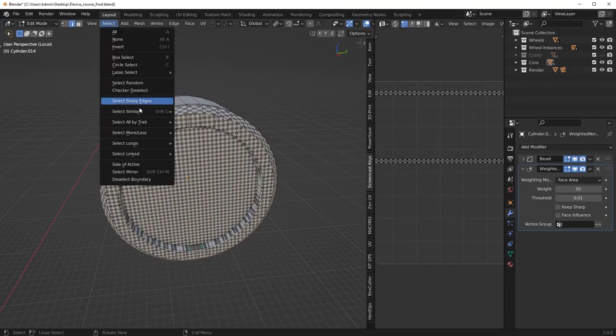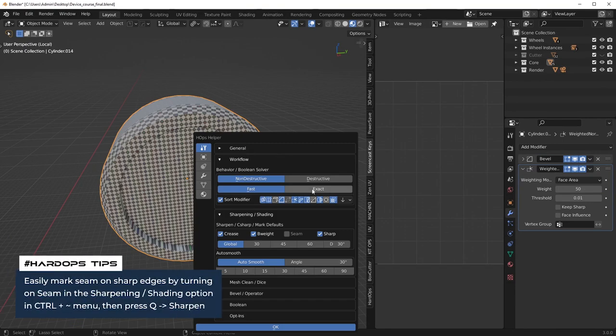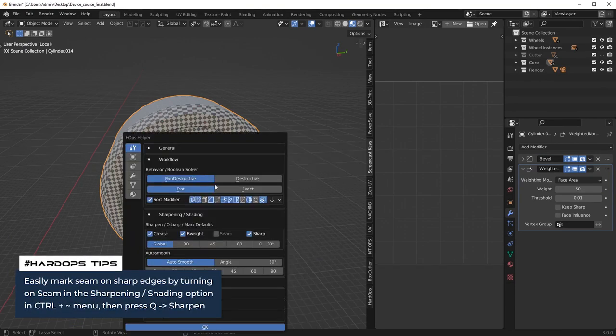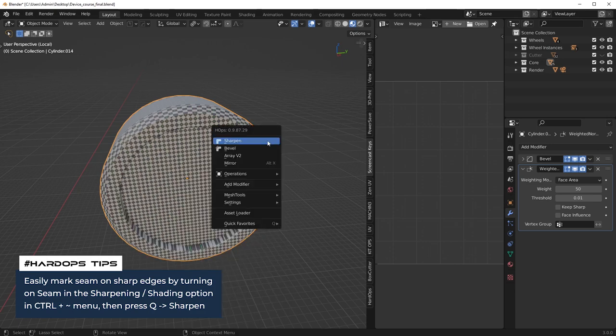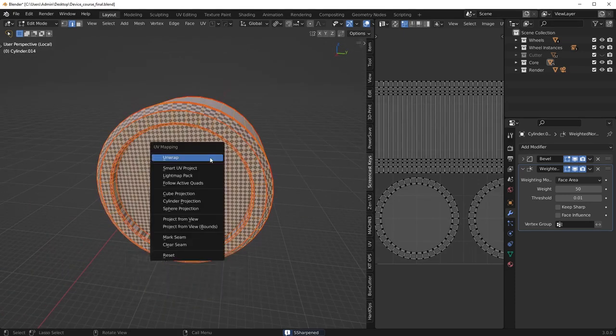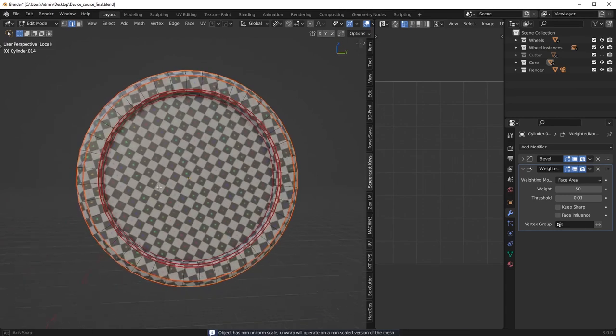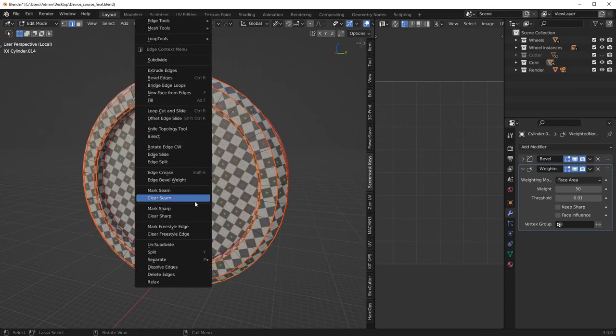Same idea for this one — we'll just select the sharp edges. Also, I should mention: if you're using Hard Ops, you can just go to the Control-Tilde menu, tick on seam and sharpen, and it does it for you. The only thing I've noticed is that live unwrap does not work with this feature — no idea why, but not a huge deal.